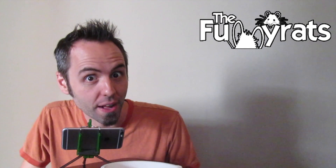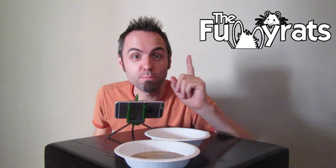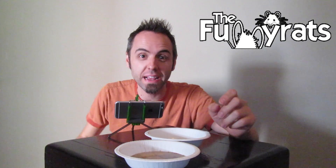Alright guys, thank y'all so much for watching this video, I really do appreciate it. If you want more videos from us every day, we do a vlog over on the Funny Rats — I'll link it right above there and down in the description below, that's also where I'll be posting the behind the scenes of this video. Our family has a dream that we want to sell our house and everything we own, buy an Airstream travel trailer, and travel the country making YouTube videos. So if you want some of that, make sure to go check out the Funny Rats — that's where we're going to daily vlog that whole journey.